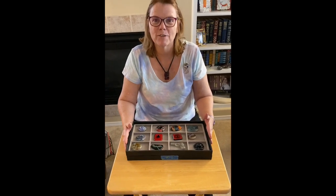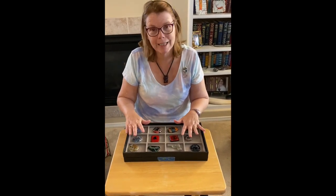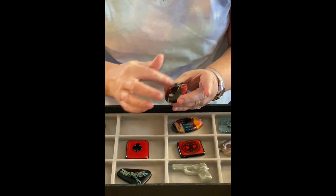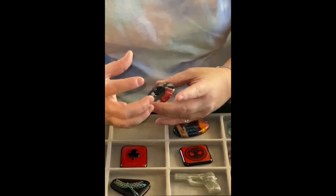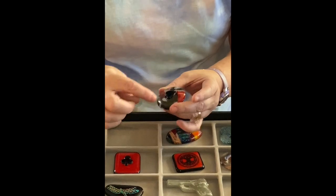Hi, I'm Karen Ferrantelli from Elegant Fused Glass by Karen, and today I want to talk about my fused glass poker cards. I have ones that are made with confetti — confetti is when you put different types of glass in a cast, they melt all together, and then you fuse them.